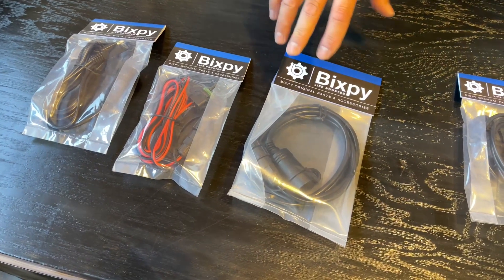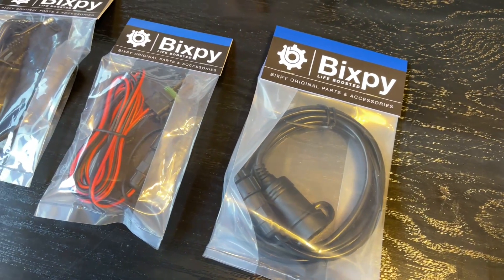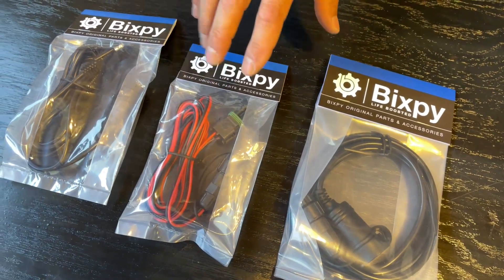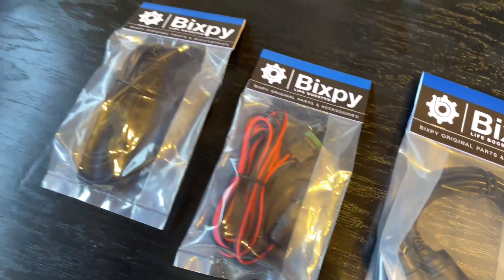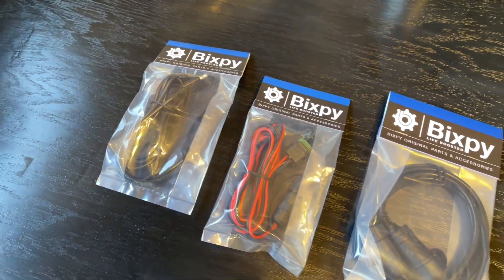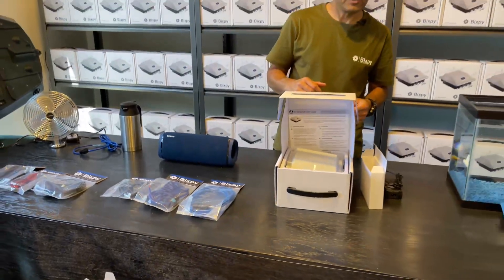We have a cigarette lighter 12 volt for pumps, fridges, and kettles; a Hobie Livewell cable; and an SAE cable for 12 volt lights. I'm going to open everything up and show you the features and how to run a few things.